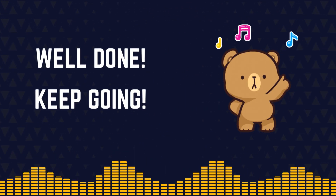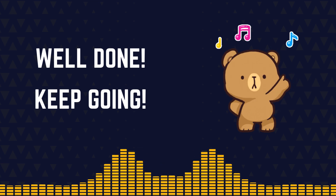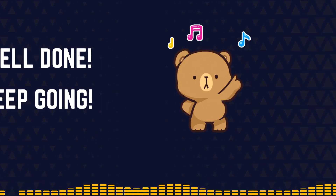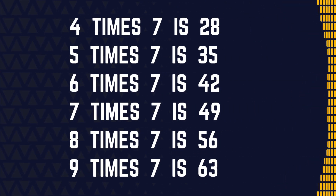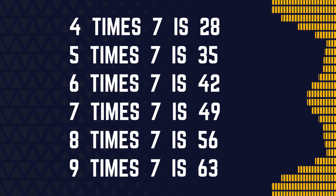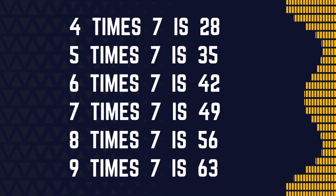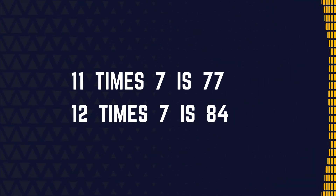1 x 7 is 7, 2 x 7 is 14, 3 x 7 is 21, 4 x 7 is 28, 5 x 7 is 35, 6 x 7 is 42, 7 x 7 is 49, 8 x 7 is 56, 9 x 7 is 63, 11 x 7 is 77, 12 x 7 is 84.